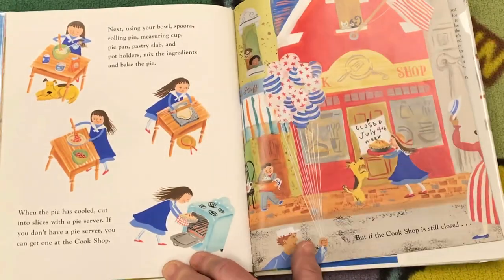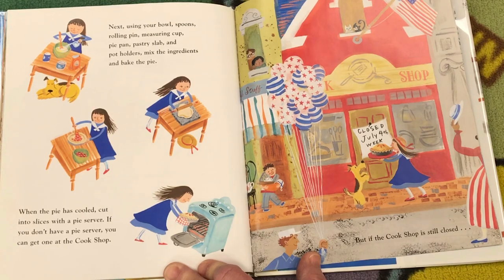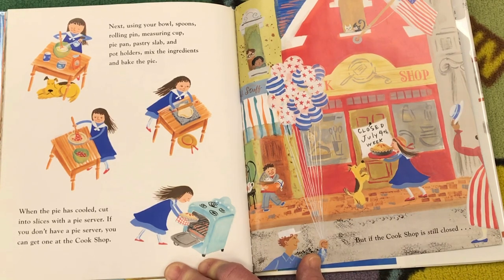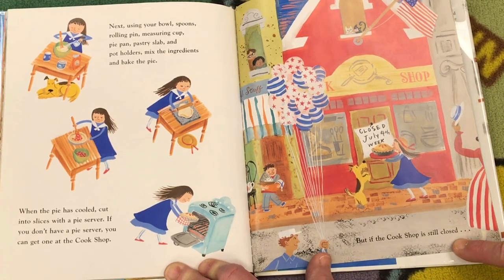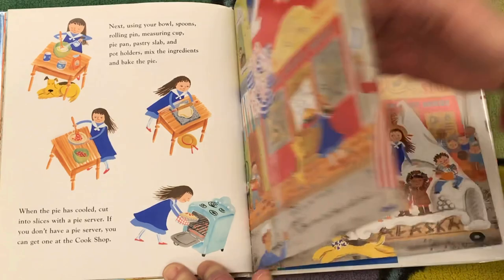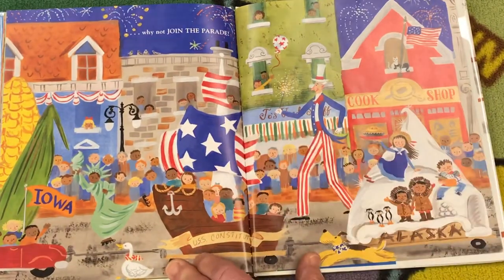Next, using your bowl, spoons, rolling pin, measuring cup, pie pan, pastry slab, and pot holders, mix the ingredients and bake the pie. When the pie has cooled, cut into slices with a pie server. If you don't have a pie server, you can get one at the cook shop. But if the cook shop is still closed, why not join the parade?